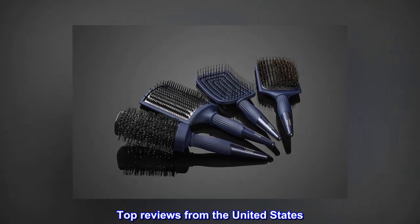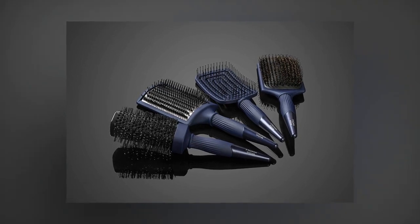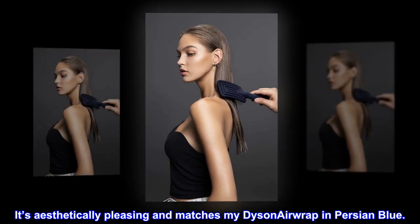Top reviews from the United States. Very happy. I like how it doesn't have a cushion. It's aesthetically pleasing and matches my Dyson Airwrap in Persian blue.